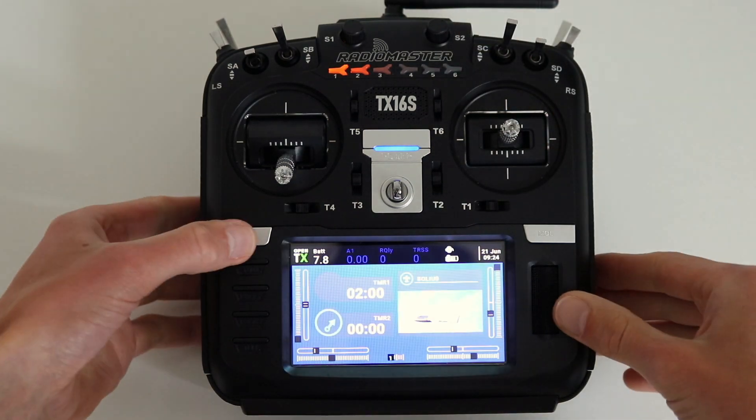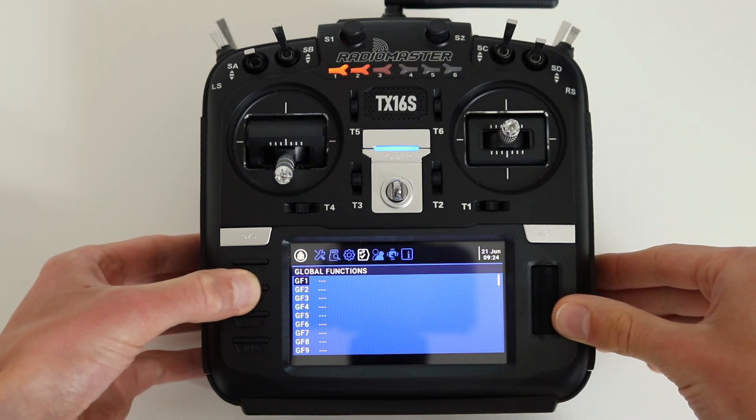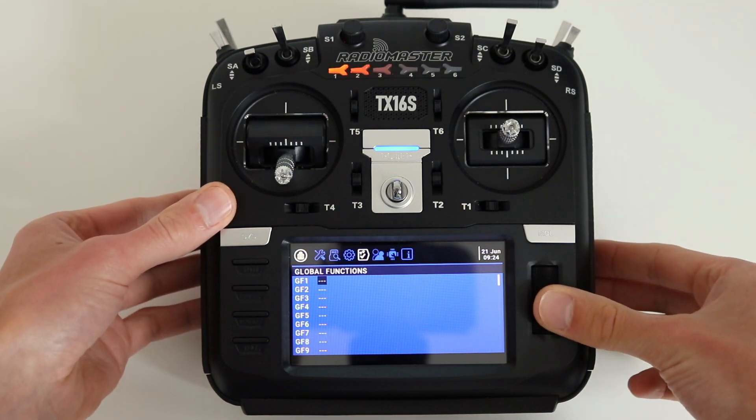Press and hold the system button. Click the page button until you see the global functions page. Now click on the roller to select GF1.